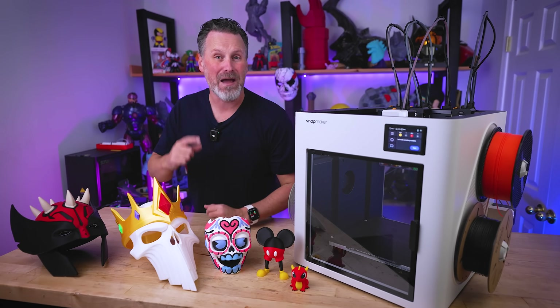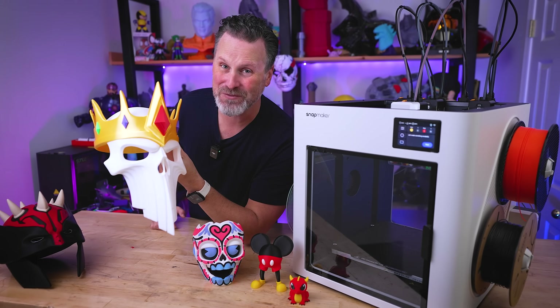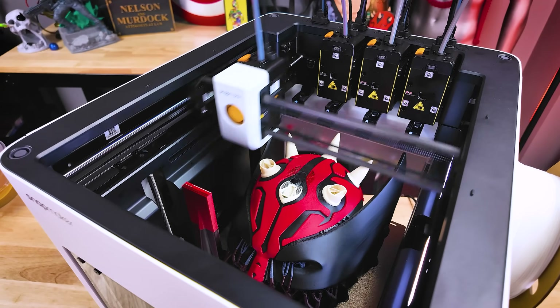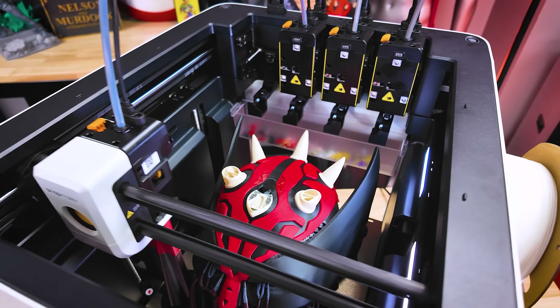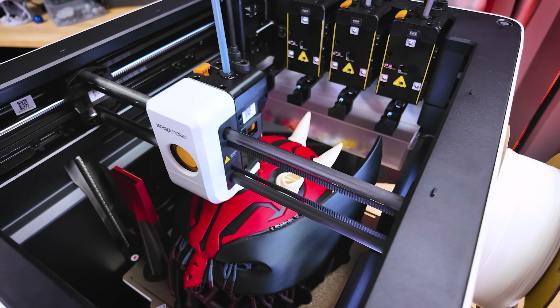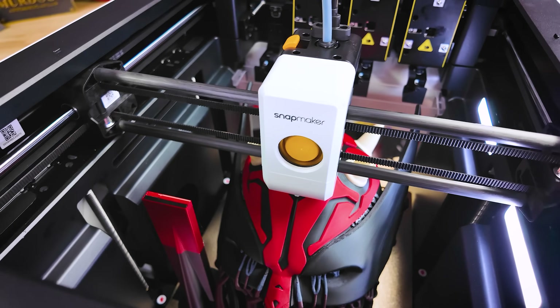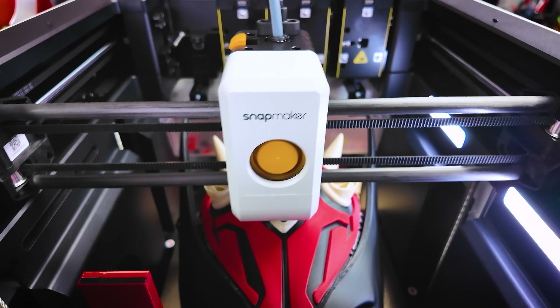I'm just going to come out and say it: the Snapmaker U1 is the new king of multicolor 3D printing. I have spent the better part of the last few weeks 3D printing non-stop with this machine to see exactly what this multi-tool head 3D printer can do, and I have been nothing short of amazed at its print quality, print times, and the little to no waste it produces creating multicolor and multi-material 3D prints.